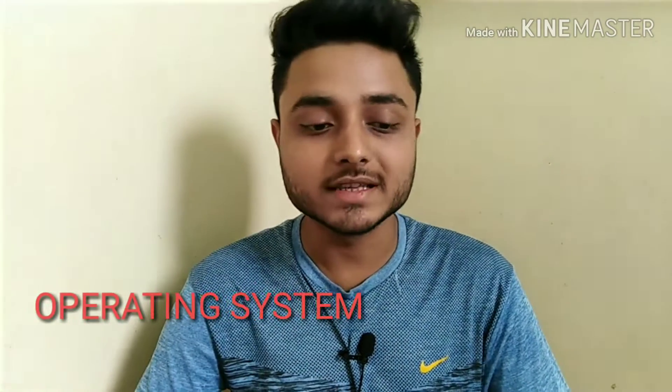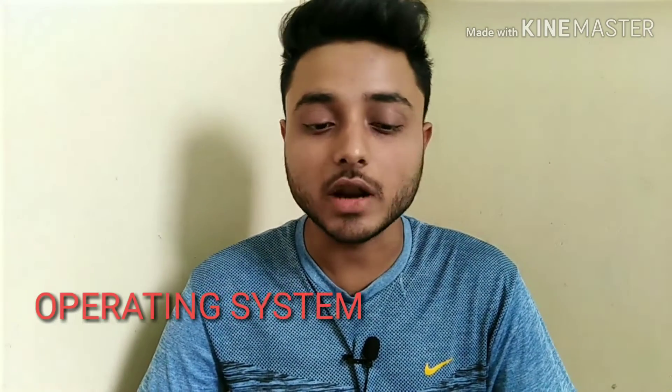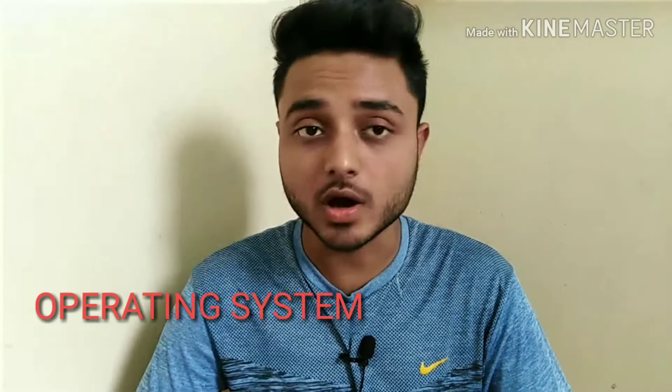Now let's talk about the operating system. The Samsung Galaxy A70 runs on Android 9 based Samsung One UI — the same UI found on the Samsung Galaxy S10.